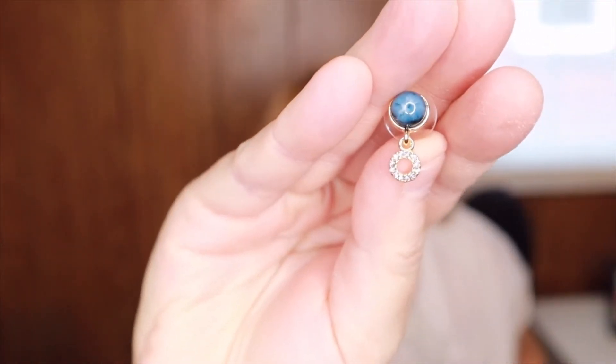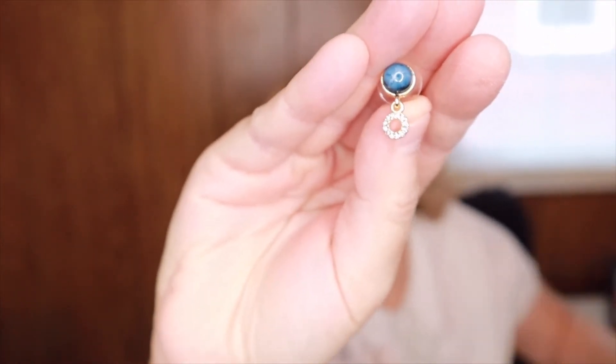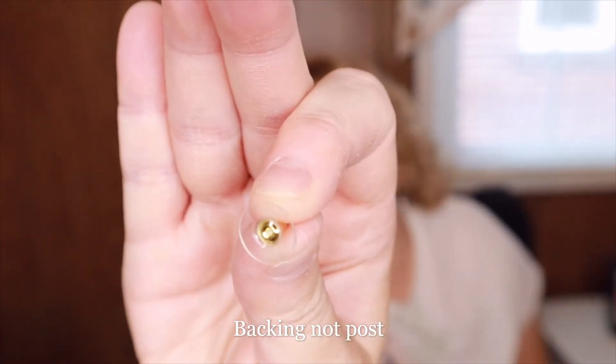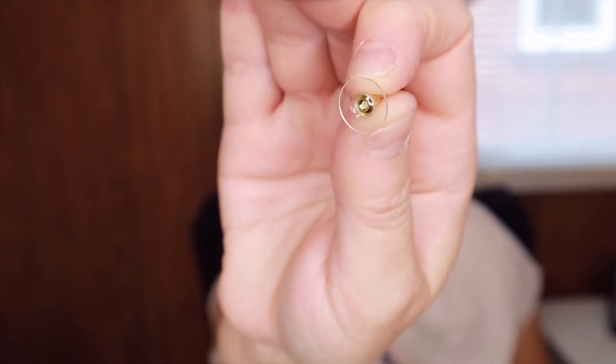These are the next pair I got for the Premier — the replacement. These are really cute and I do remember saying I liked these on the website. They have a little hoop on the bottom and a really different post — it has a big round clear plastic piece on it, which I've never seen before. Look at how pretty those are. I like those.